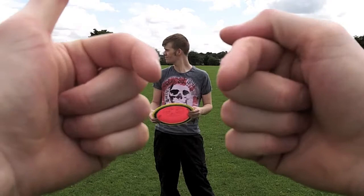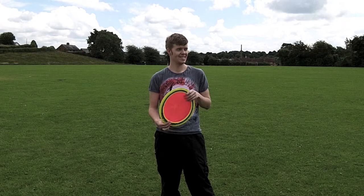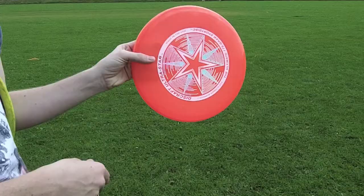Hello there folks! These are the hands of me, Dan Brown, and you are looking at Frisbee Master John O'Griffiths. Hello! Today we're going to teach you how to throw a Frisbee, or a flying disc, forehand.